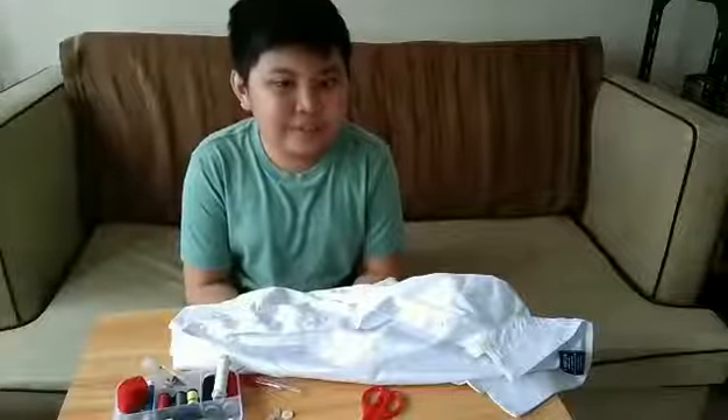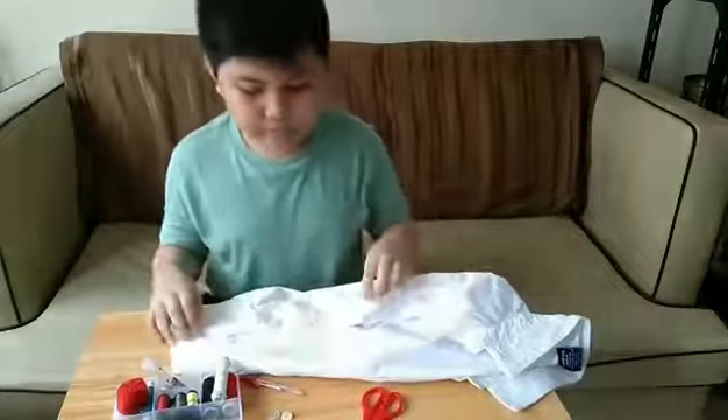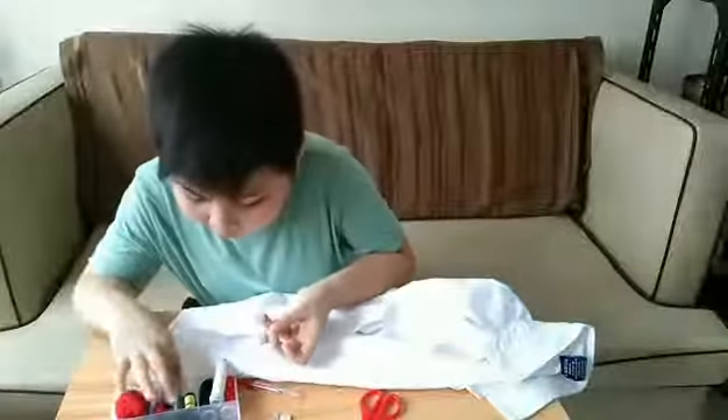Today I'm going to show you how to sew a button. Here is my needle, but first we need to put the thread in the eye of the needle.